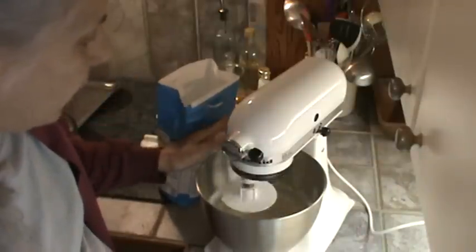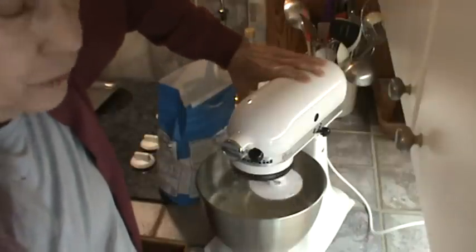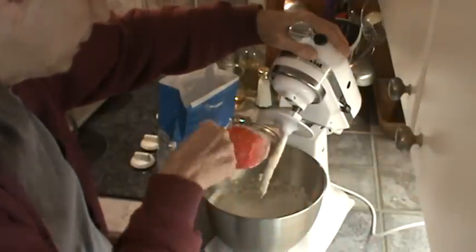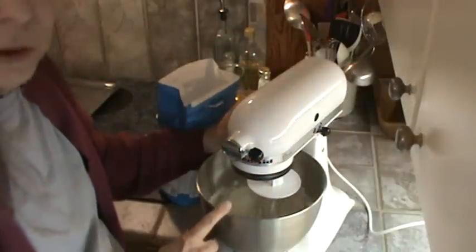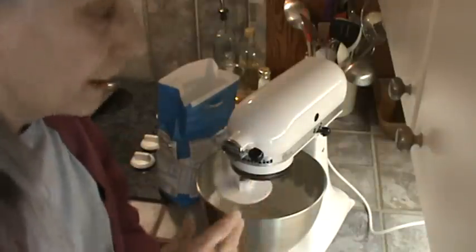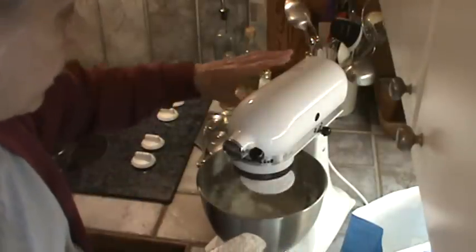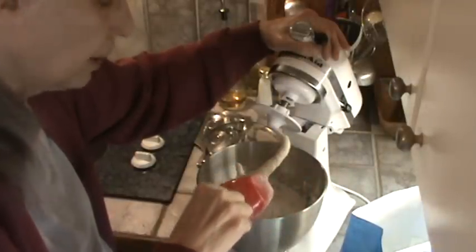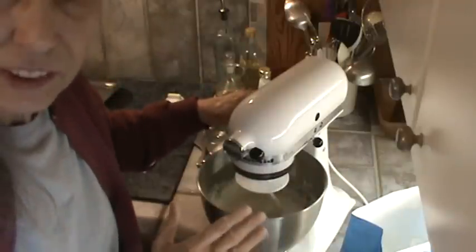I've got the KitchenAid going on level four, but it won't work on level four for long, so I'm going to add about another half cup of flour. It doesn't take as long to knead the dough when you're using the KitchenAid, so we're going to turn it back on level two and just let it go. Now I'm adding another half cup of flour — that's a total of four cups — and that'll probably be the last flour I add. What I'm looking for is for the dough to come all together in a big blob.